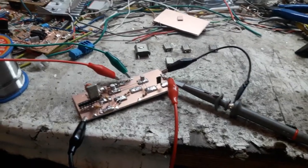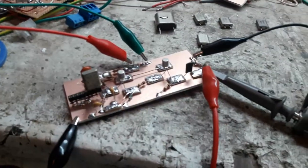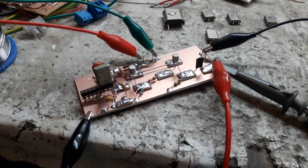Hey everybody, Dirk here. Welcome once again to the Dungeon Laboratory. I'm just messing about here. This is a buffered Colpitts crystal oscillator.